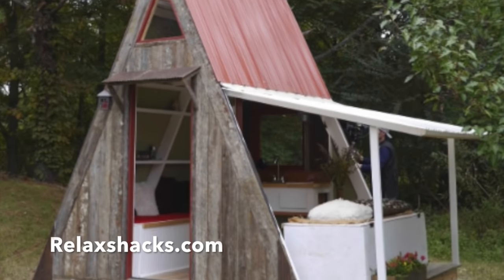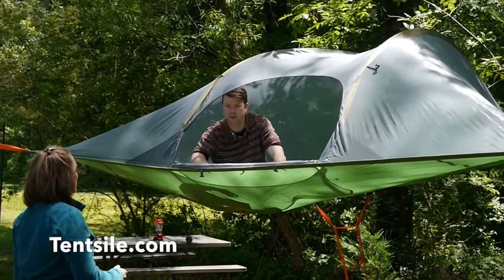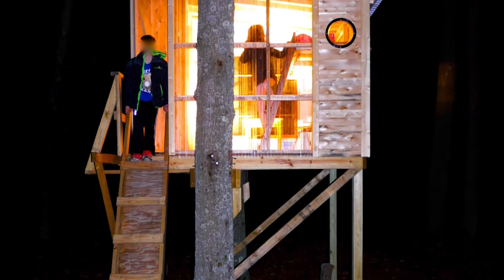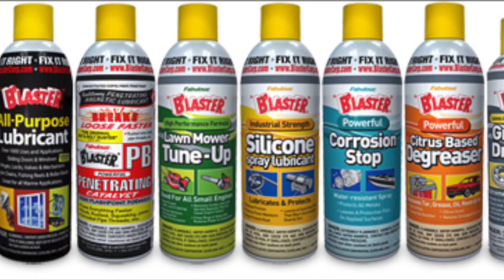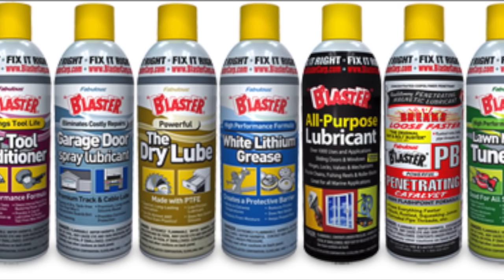Be sure to check out our Transforming A-Frame Cabin Plant Sets at RelaxShaks.com. We have a product review on the tent style treehouse tents, some treehouse work, design work and builds, and we will have more giveaways with Blaster. I use this stuff like it's going out of style.